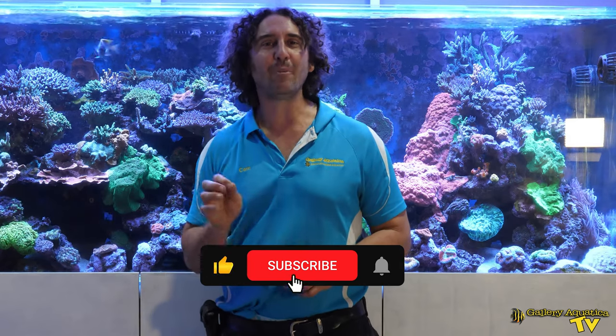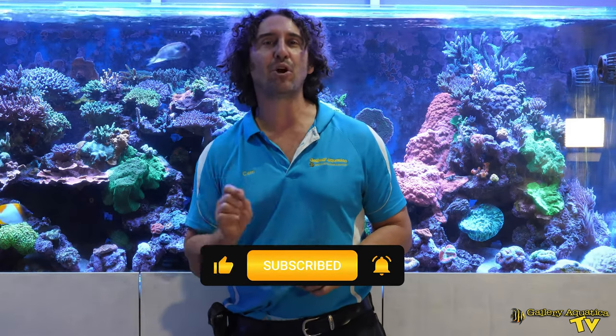That's it for today's fish feature on the Cleaner Wrasse. Hopefully you've learned a little something about this interesting fish. Thank you so much for watching. I'm Cam the Fish Guy — happy reefing! Don't forget to like and comment on all our videos and subscribe to our channel. Stay tuned to Gallery Aquatica TV for more exciting episodes to come.